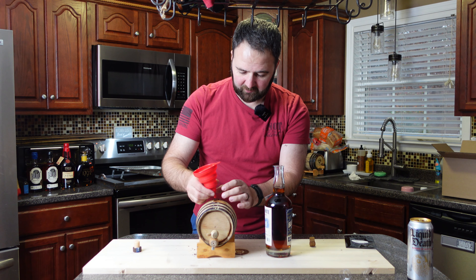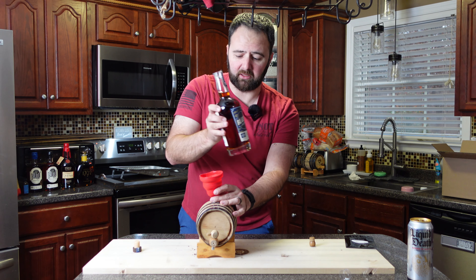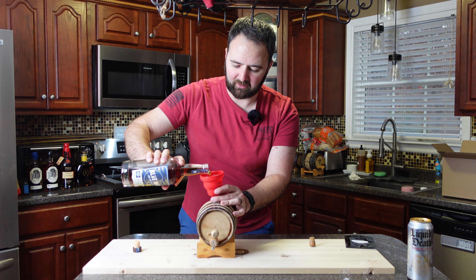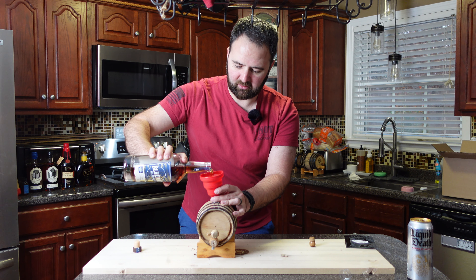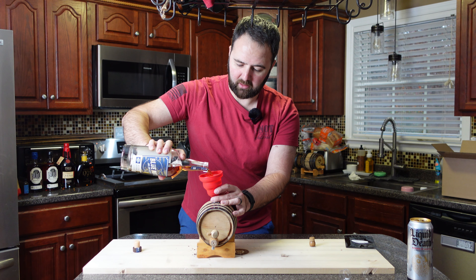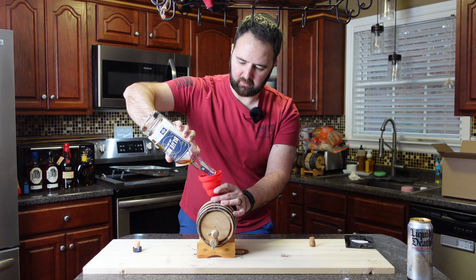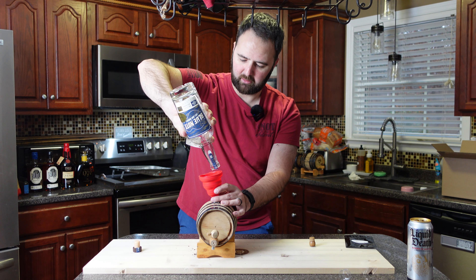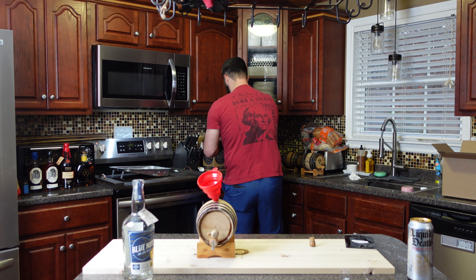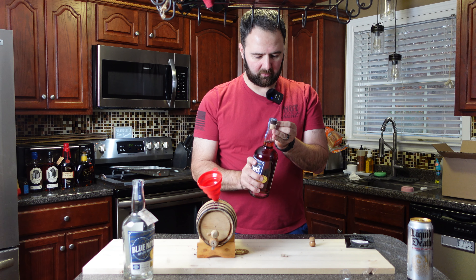Grab the funnel, and remember — don't just set the funnel directly in there. We want to have that air gap so it can breathe as we're pouring. A lot of people say a one liter barrel will hold a whole bottle, but we're actually going to have a little bit of room in here after we pour this in. We've got another bottle behind me that we'll use as well. The first 750 milliliter bottle is now completely empty.